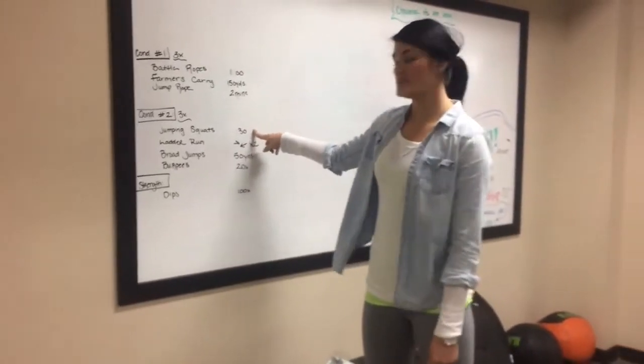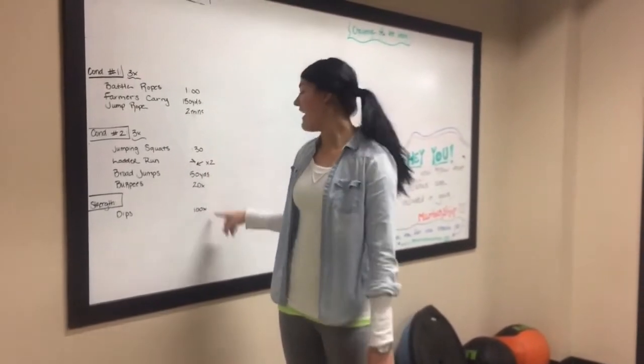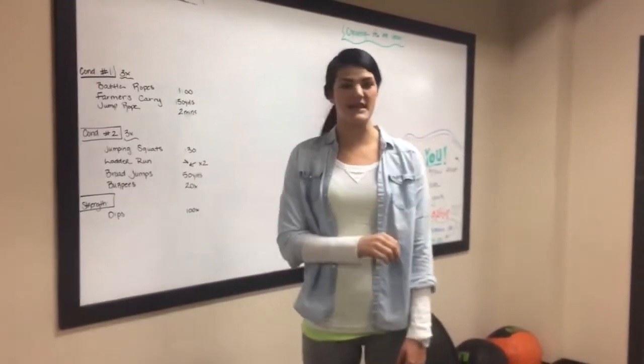30 seconds of jumping squats, a ladder run, broad jumps 50 yards, 20 burpees — I'll demonstrate that one — and then 100 dips. Break it up as much as you need, but try to do it in as minimal rest as possible.